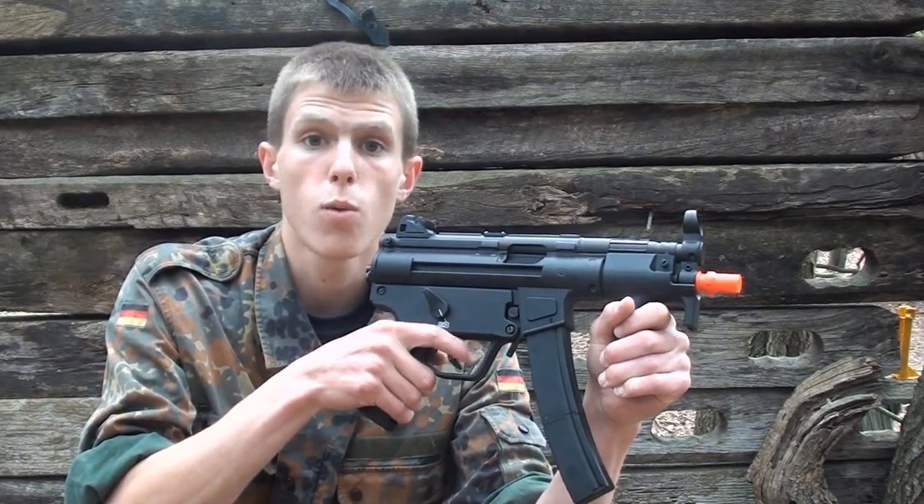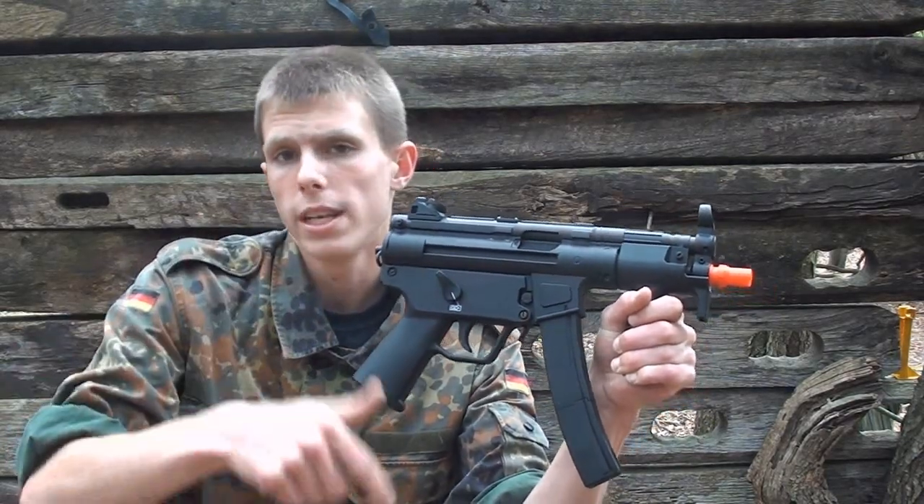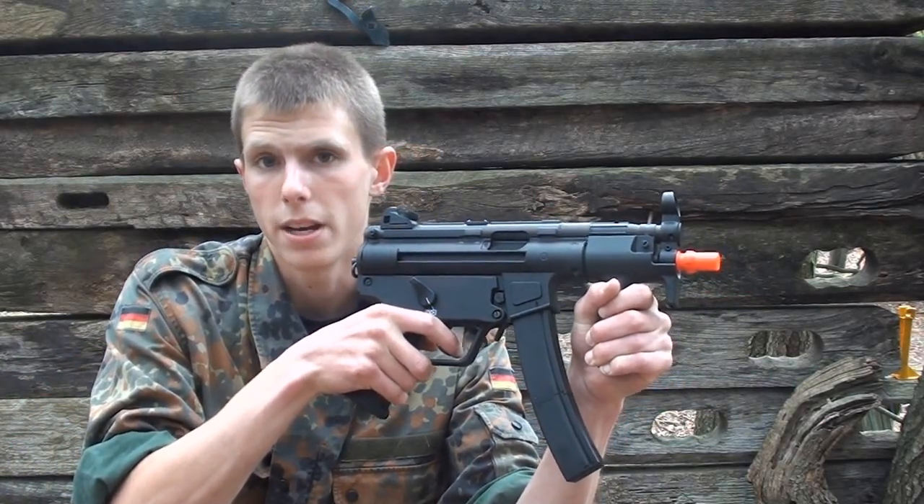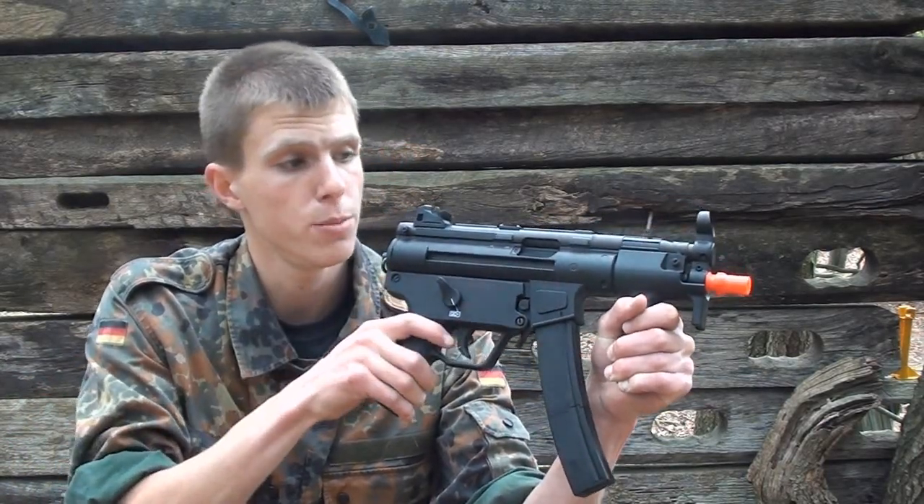The first thing you guys are probably wondering: where can I purchase this gun? Well, there's a link down below in the description to airsplat.com where you can buy this gun for about $95. So it's quite a cheap little GBBR.